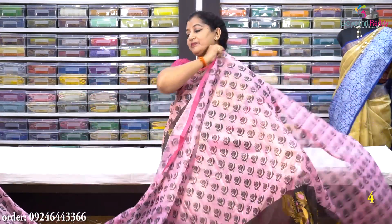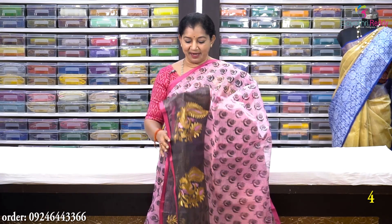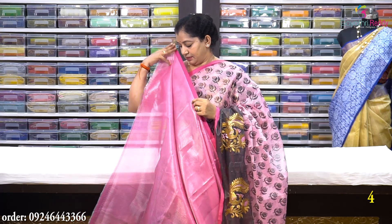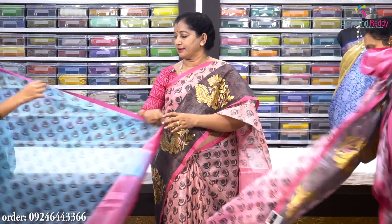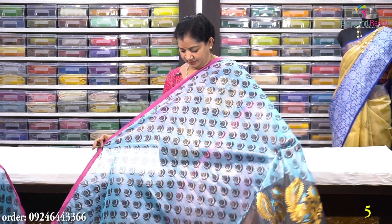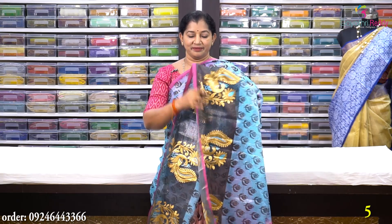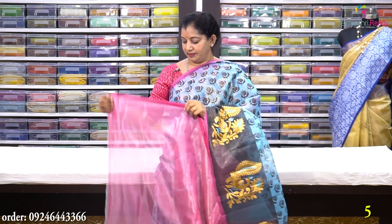Sari no. 4 is a blue color with yellow and baby pink. It is a block print with lotus design and rose and rose buds mix. The stock price is Rs. 1950. Sari no. 5 is a sky blue color with black rosebud print, embroidered ring, and contrast pink. The pallu and blouse are included. This saree costs Rs. 950.